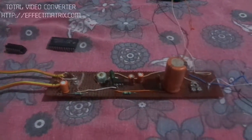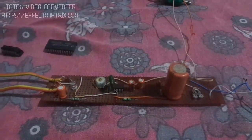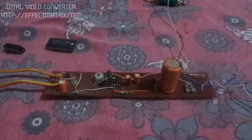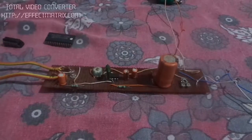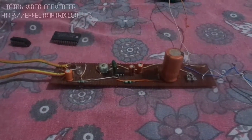Hi guys, in the previous video I made an audio amplifier from the TDA 2050 IC, and today I'm building an audio amplifier from the LM386. The LM386 is a power amplifier used in low voltage consumer applications.